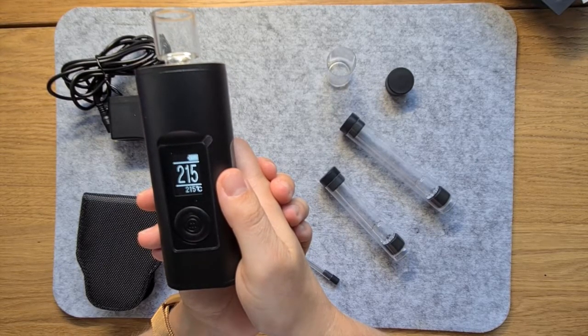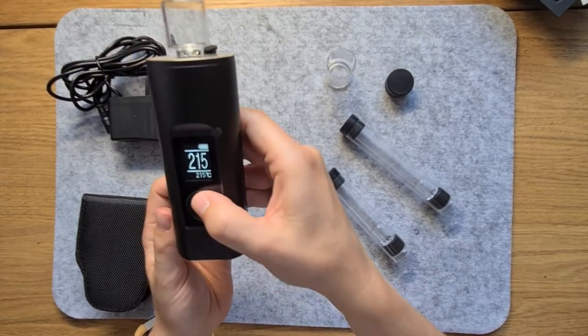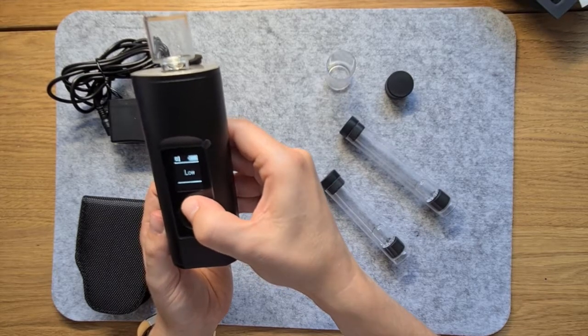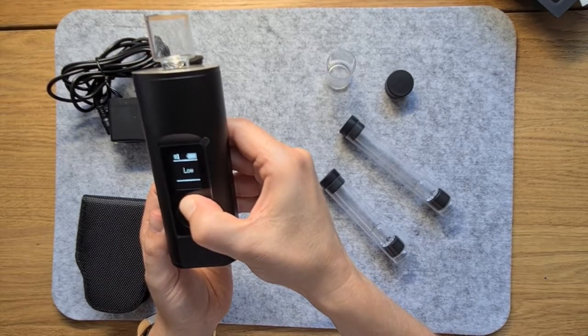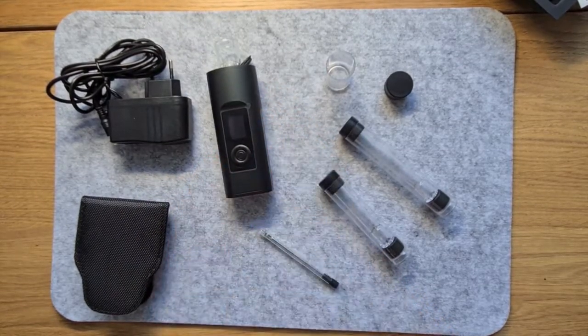So that is the Arisa Solo 2. It makes up for its lack of portability and functional looks by producing dense and flavourful vapour. If you vape mostly at home and are looking for a device that will last you for many years to come, then you can't go wrong with the Arisa Solo 2.